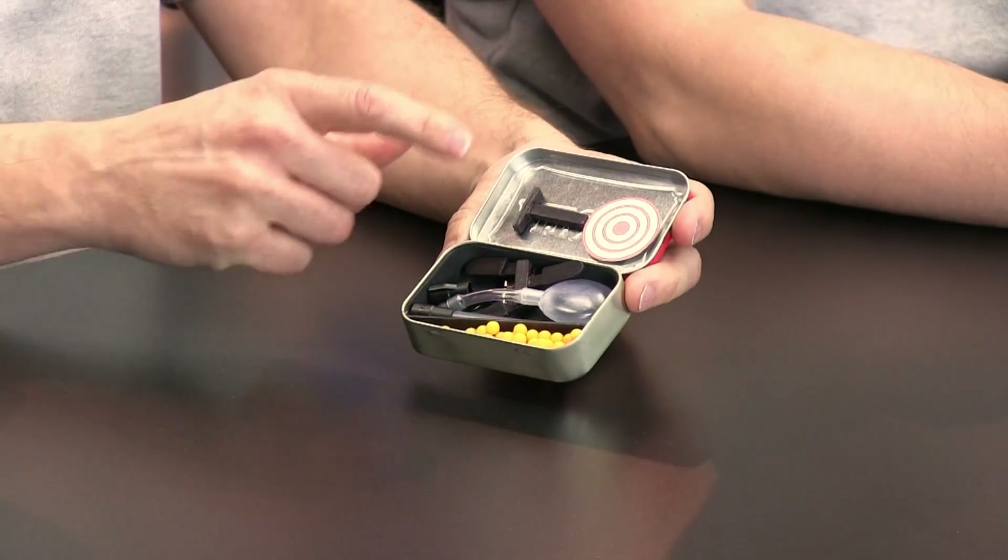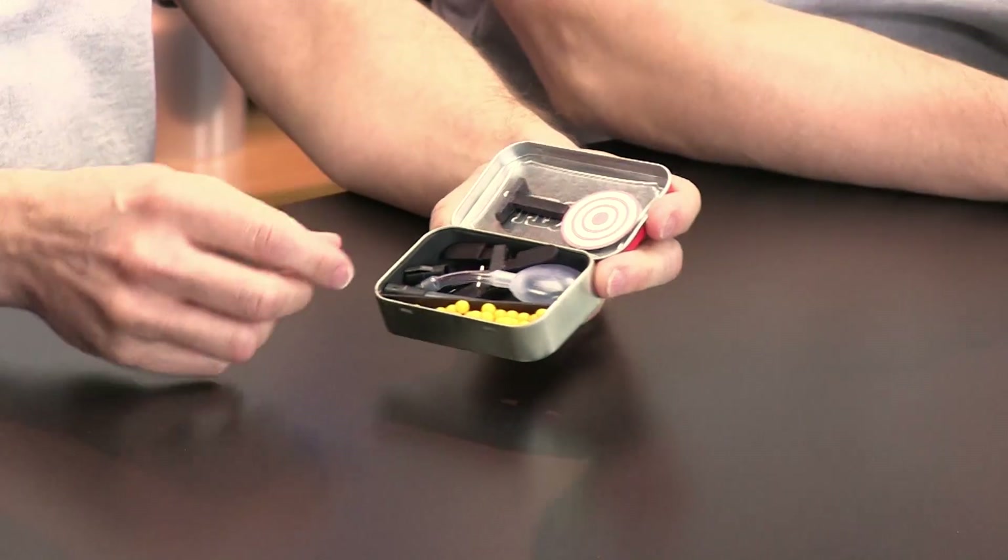So here's the final version, and this one of course is stored down in the Altoids tin, and it will also come with a little target. Because we only advocate that you shoot at the target — absolutely, only at the target. So here's how it goes together.